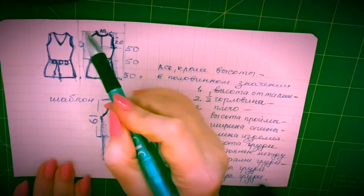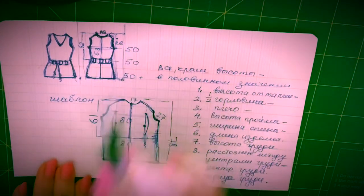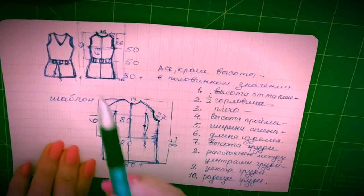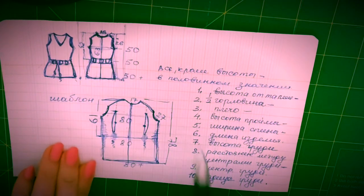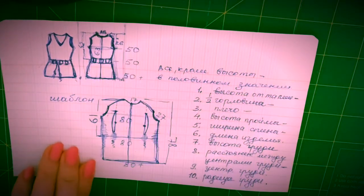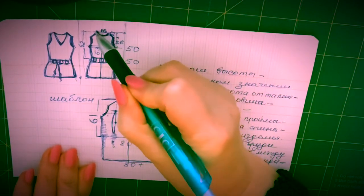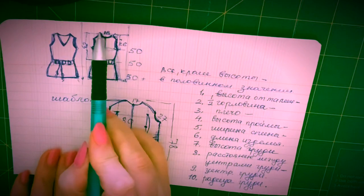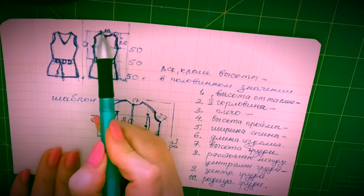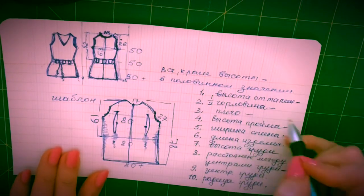Итак, мы выяснили, какой кусочек вам понадобится, чтобы сделать шаблон. Что нам понадобится: высота и ширина мы уже выяснили. Теперь нам нужно еще вот это расстояние от начала горловины до ее конца — вот это расстояние, прямая линия. Ее надо отмерить и записать.